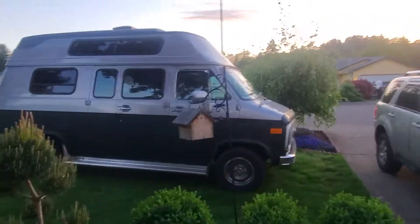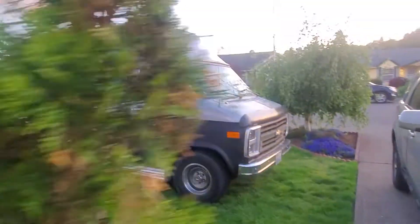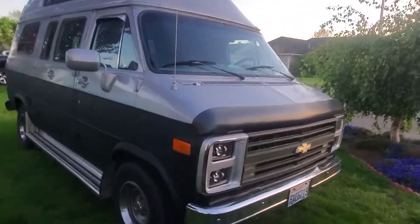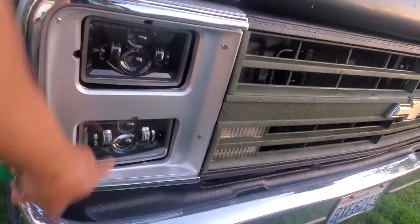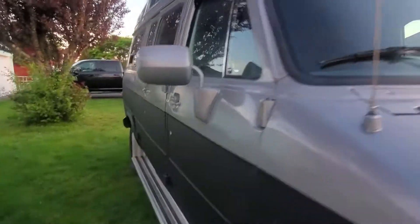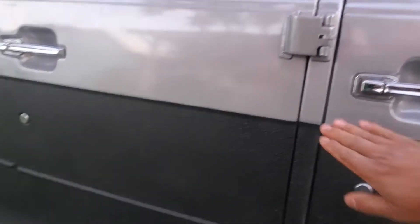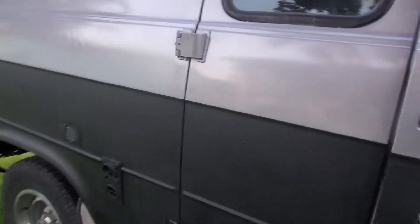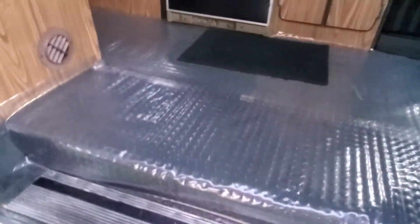All right guys, let's walk around. That's LED, guys — LED. Let's check it out. That's what they call raptor liner. I just put the plastic cover for the carpet, but that's the carpet. Walk around — the model is the Chinook.